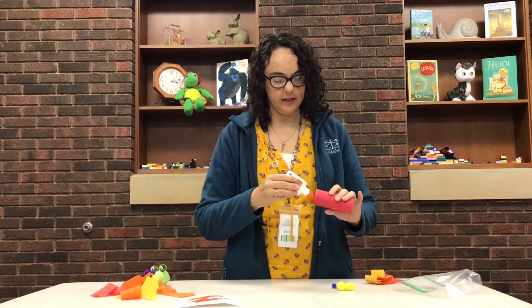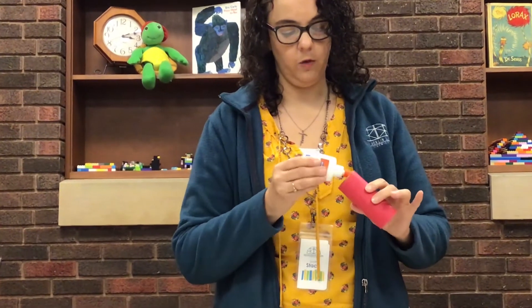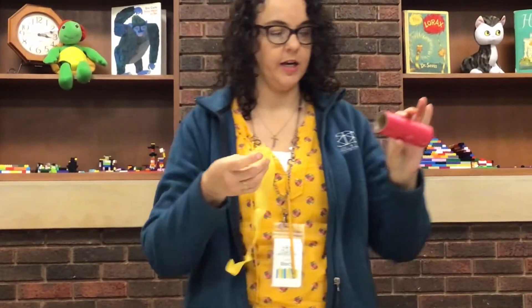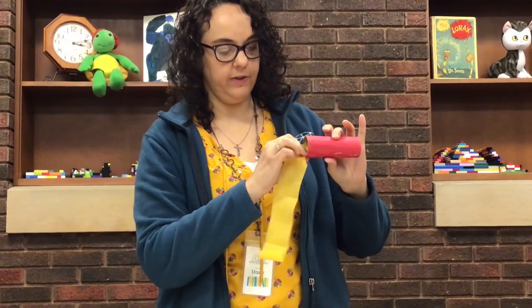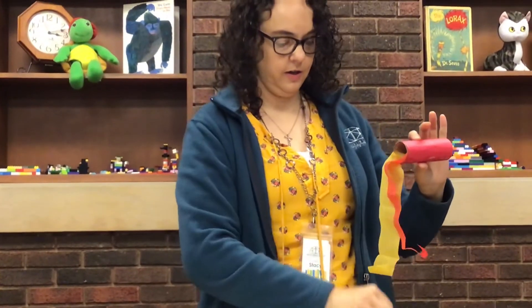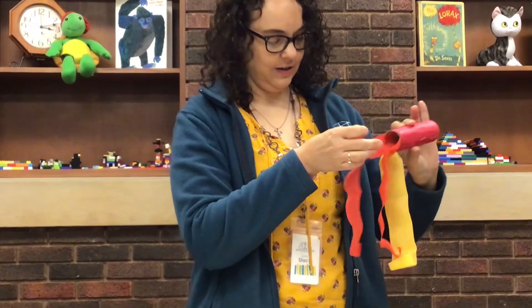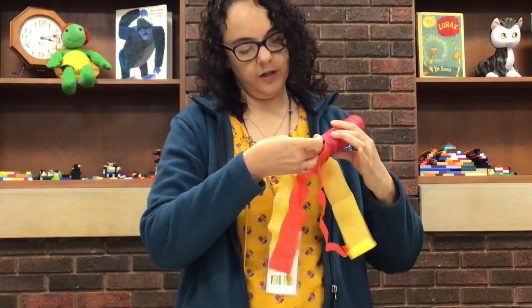The next thing is to go ahead and take your glue and go all the way around one end, which will be your mouth of your dragon. Once you have that glue on the inside, you just stick in your flames — these fun little flames — and stick them all the way around the mouth. It ends up looking like that.